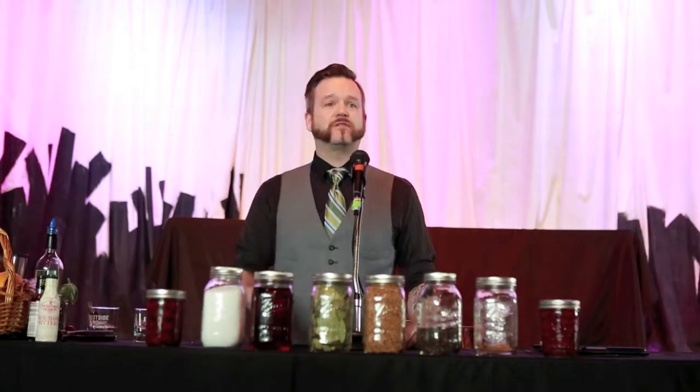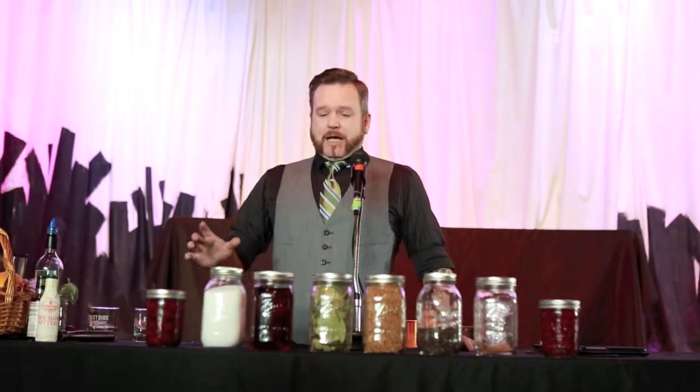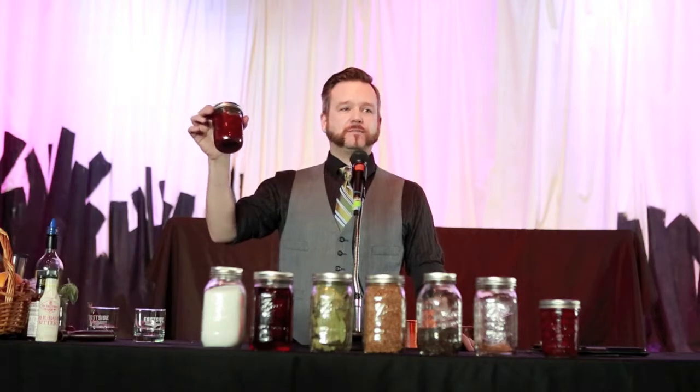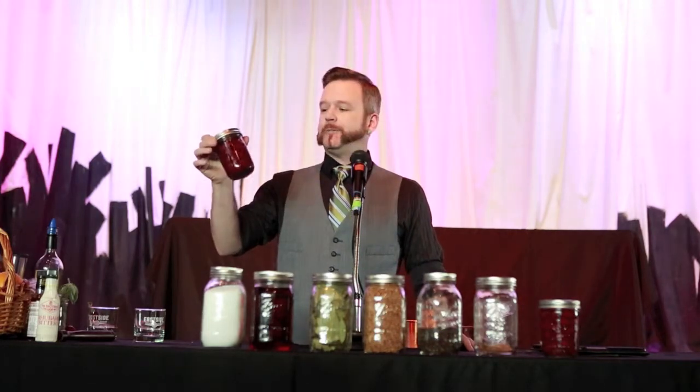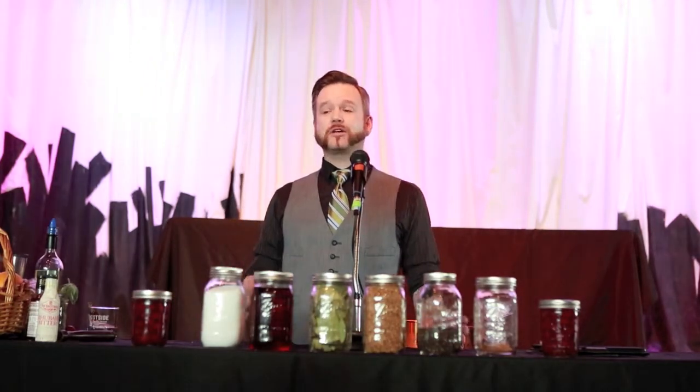Whether it's rice vinegar or red wine vinegar — all of that. As it comes down to it, cherries are remarkably simple. These are pie cherries, otherwise known as tart cherries, sour cherries, marcy cherries — they're made here in Oregon, where we have our own type. You can get them frozen, you can get them canned, or actually what I recommend is that you get them fresh.